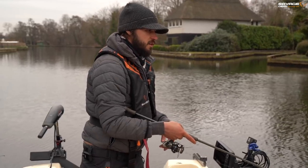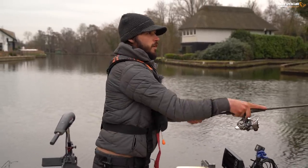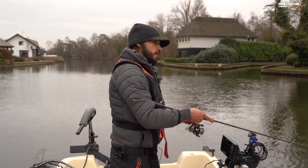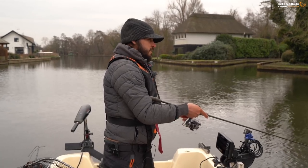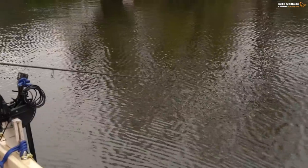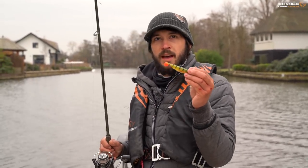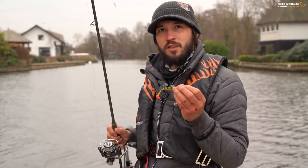They're in absolutely fantastic condition this time of year. Water temperatures are beginning to warm up and they're really feeding hard, trying to pile on those pounds ready for when they spawn. Another one of those and a lovely perch and that'll be a morning to be content with. One of the things that makes these craft shads really appealing is a slightly thinner tail stem and that really fast wobbling tail, which kicks off a lot of vibration and movement, really triggering fish to take.